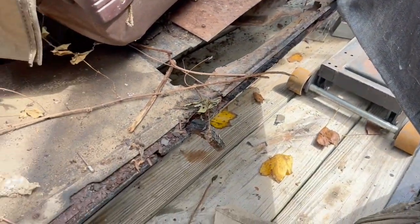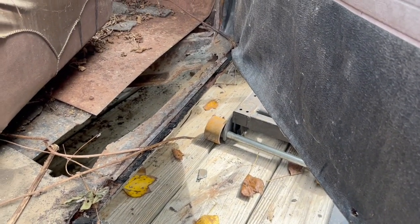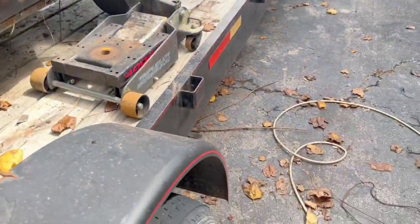This door can be saved. I can pull this back out. A little bit of rust there, but other than that, solid door. Now the rockers are a different story - rockers and the floors are gone. So I'm going to have to replace the rockers and floor pans. But the good thing is the frame's not rusted out.